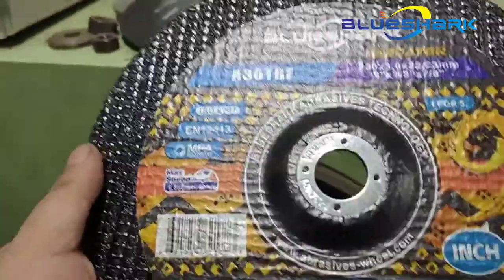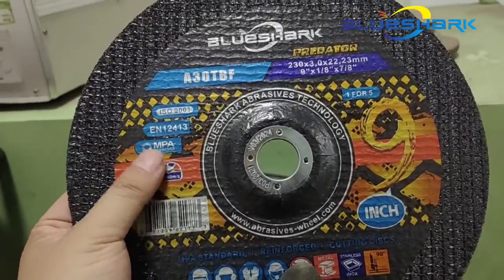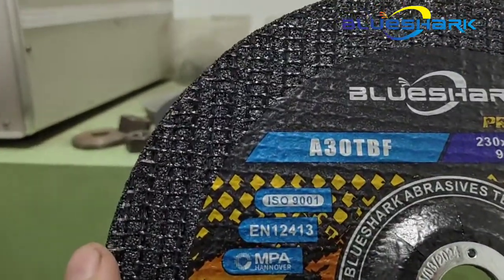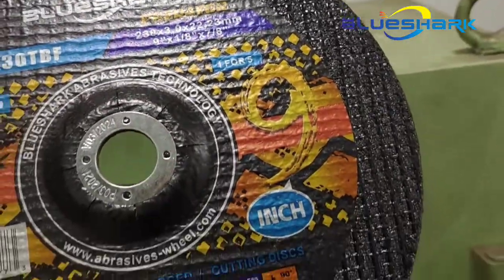You can see our cutting wheels with a small label on the surface. As you can see the reinforced net — we are only using the best quality reinforced net.